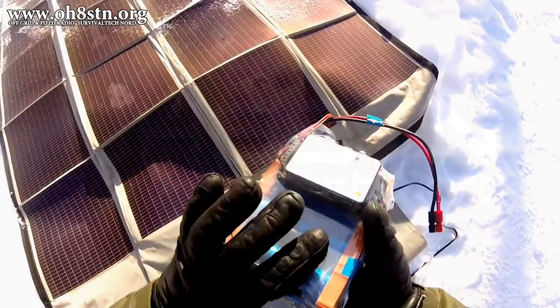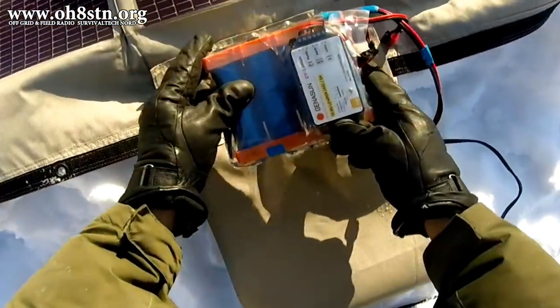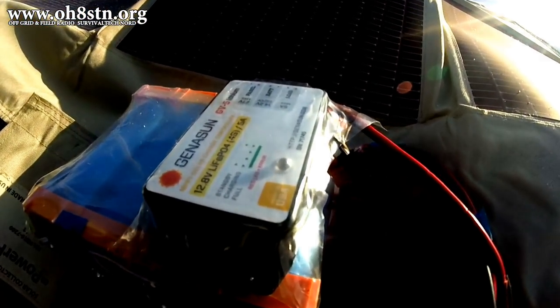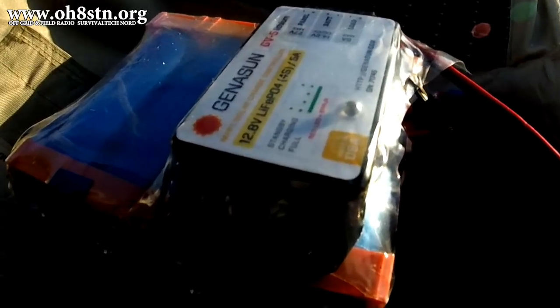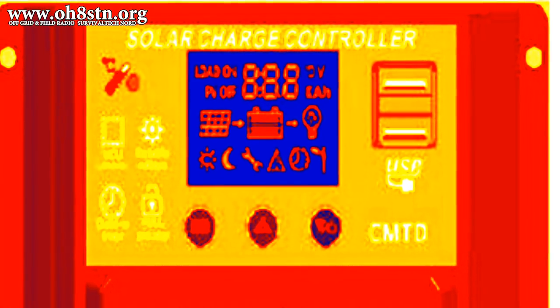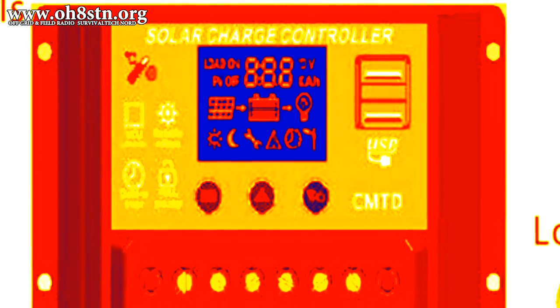We've seen our fair share of dubious manufacturers stretching the truth about their products on this channel. And although I've known all along this is the right solar charge controller to recommend for our lithium-iron phosphate battery packs, I've been cautious about doing that without some long-term testing. Under normal circumstances, radio operators have only the word of the manufacturer to go on for the truth and quality of the product and where it's manufactured. That's why I always tell you to start with the product's documentation.